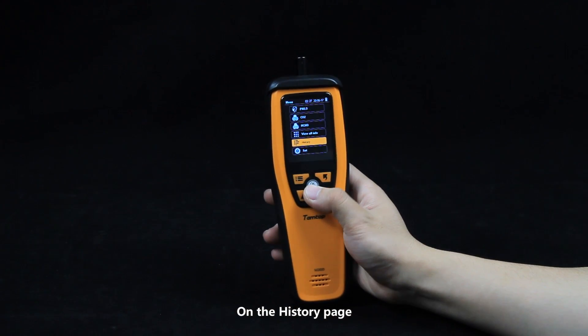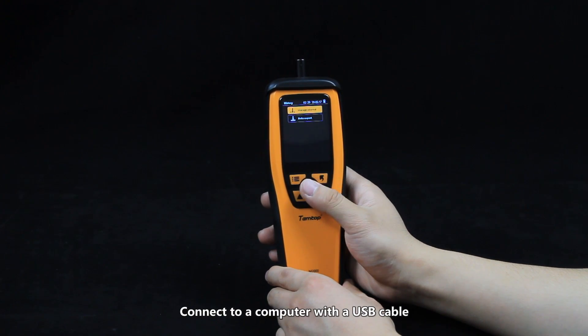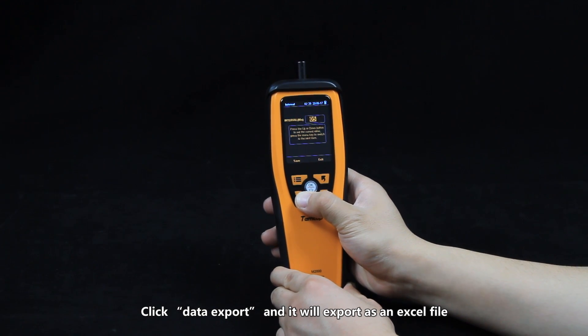On the history page you can set the log interval and export the data. Connect to a computer with a USB cable, click Data Export, and it will export as an Excel file.